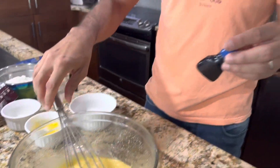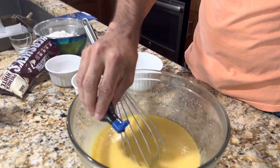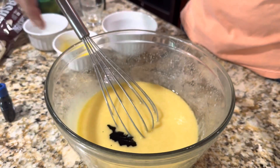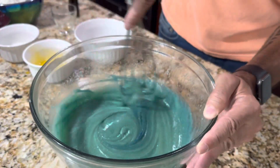Next step — this is the fun part. You want to add some blue food coloring. The more blue, the better. In the bakery in the book, everything was blue. So I'm going to do a couple of drops and whisk it together to see how blue it is. Perfect color — look how nice and blue that is!